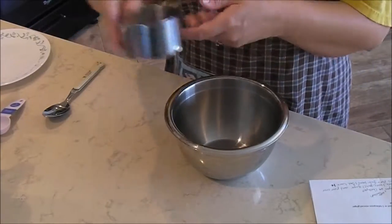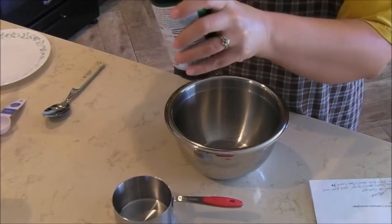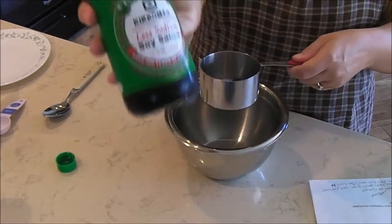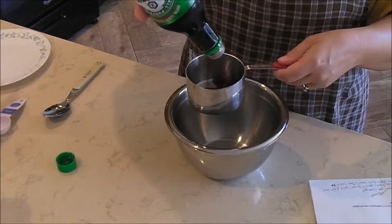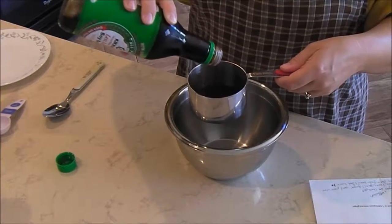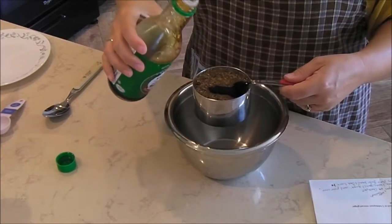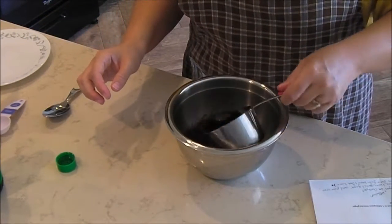So the recipe calls for one cup of soy sauce. We use Kikkoman's less sodium soy sauce — we don't need a whole lot of salt, so we try to use less. Okay, we've got one cup of soy sauce and we're going to add that in.